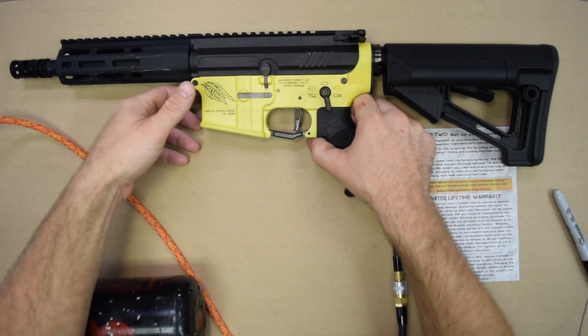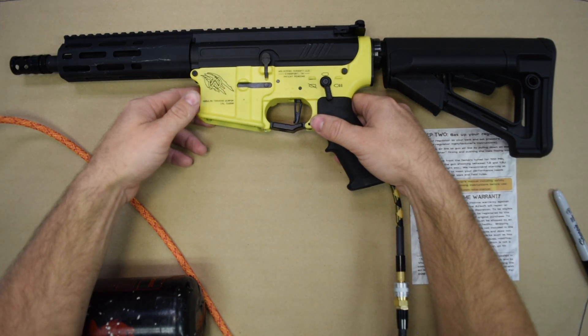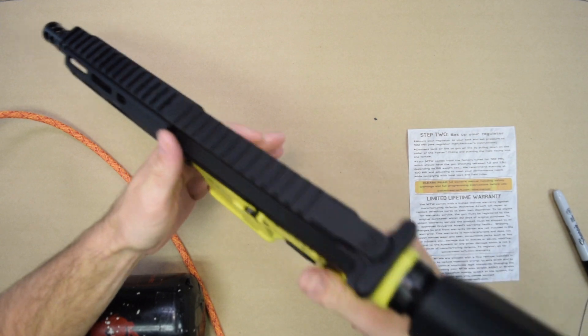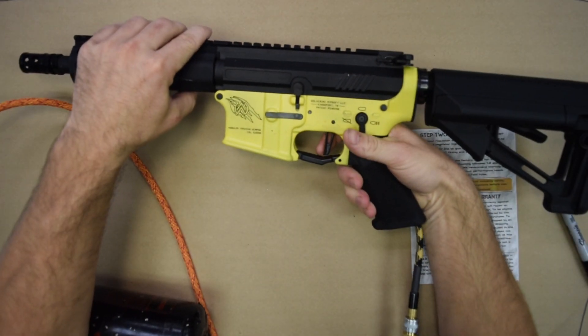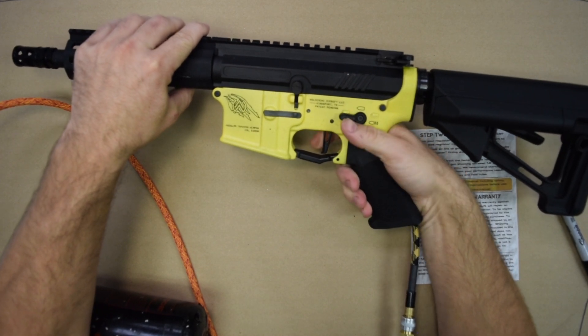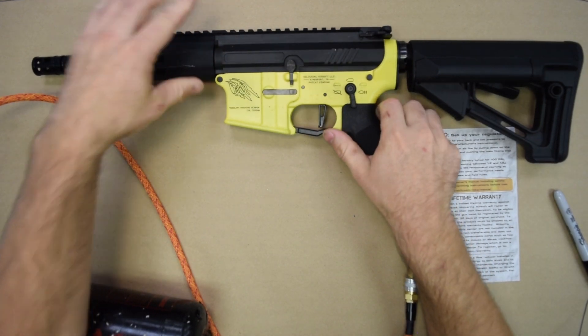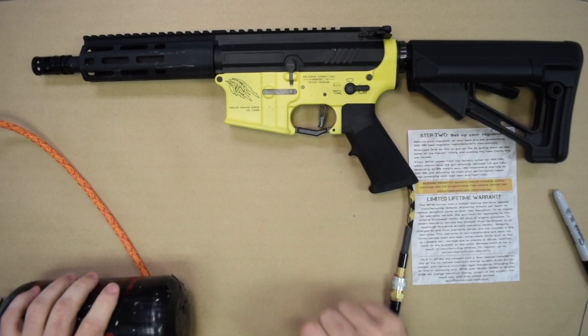Right now we're going to test fire. I'm going to test fire once off screen into something soft to make sure that if there's a BB in the chamber, we don't shoot something. Okay, we're clear. There we go — and you're ready to play at this point. Put a mag in and you're all set.